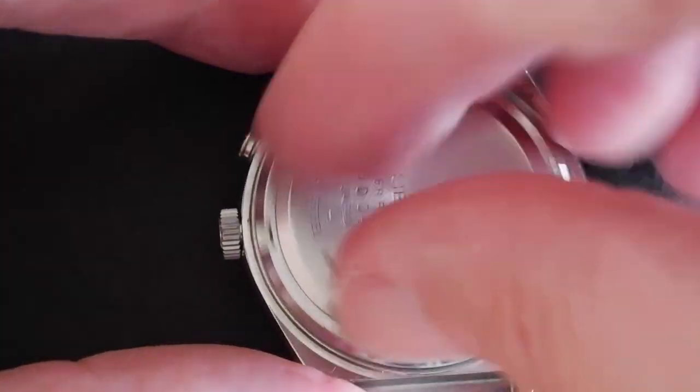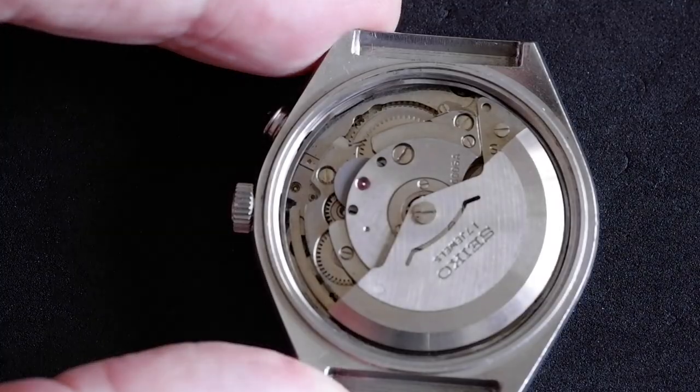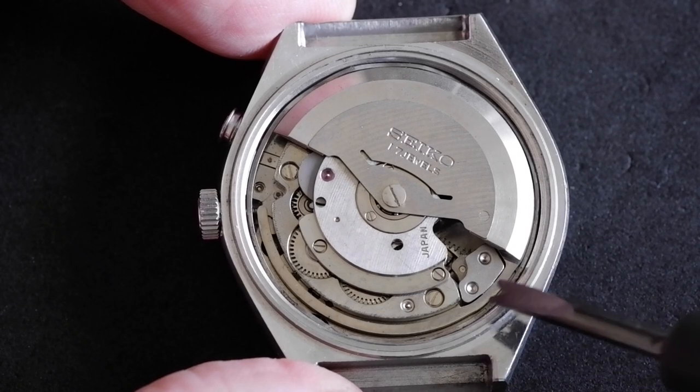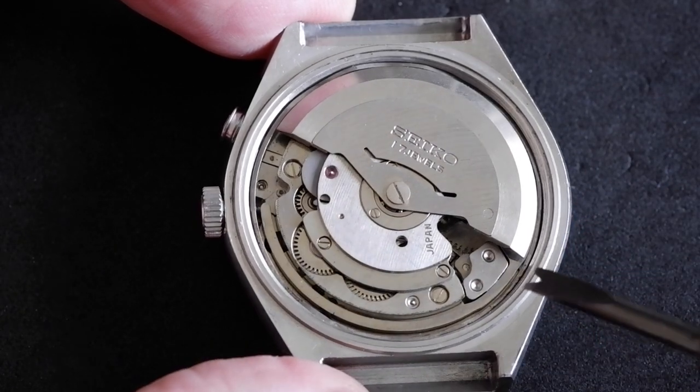If we turn it over — I've already loosened the back — we can take a look inside. We can see the curved sounding spring there, which vibrates to make the alarm noise.